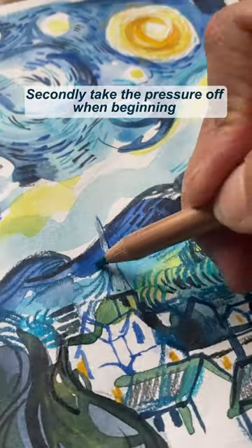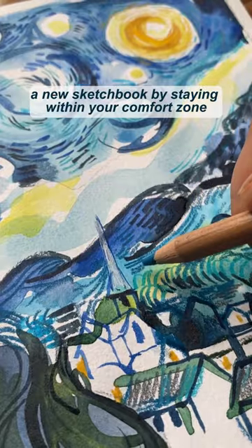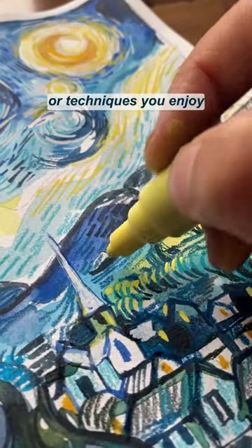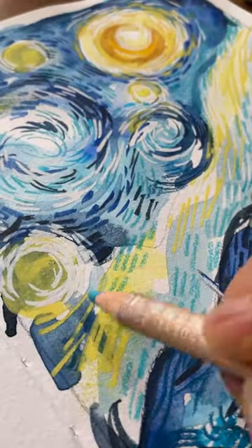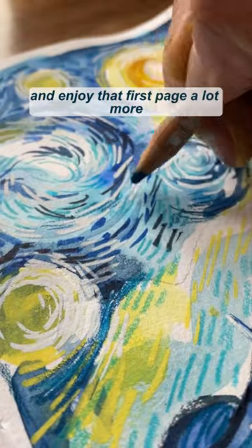Secondly, take the pressure off when beginning a new sketchbook by staying within your comfort zone. Start with a familiar subject or techniques you enjoy to ease you into the creative process. You'll feel more relaxed and enjoy that first page a lot more.